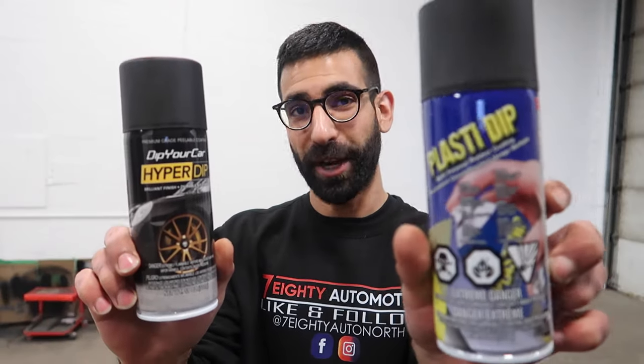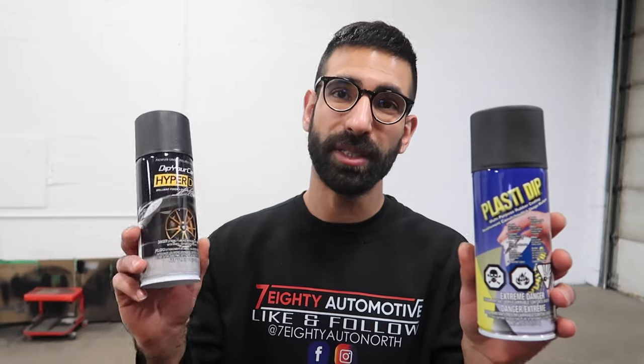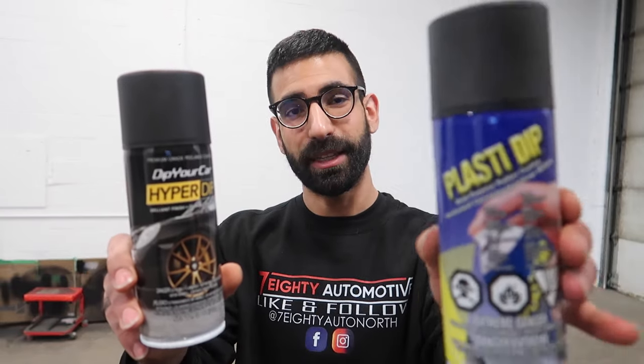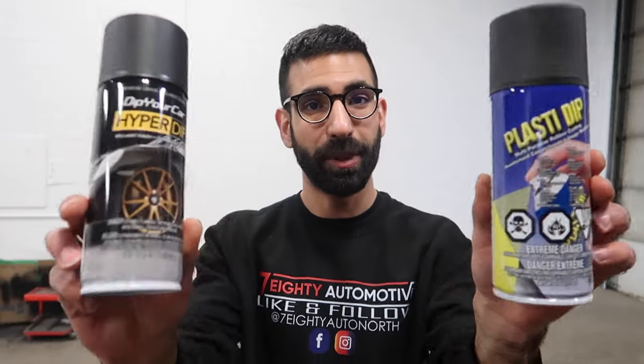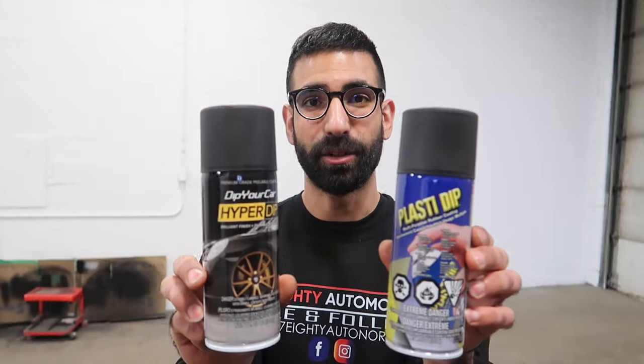This is Hyper Dip from Dip Your Car. Supposedly this coating is supposed to feel much smoother, it's supposed to be a deep, richer, darker black, it's supposed to be a lot more durable and more stretchier than regular Plasti Dip. I'm gonna be comparing these two products. I got two rims — I'll be spraying one rim with the new Hyper Dip, Shadow Black, and this is regular Black Plasti Dip which I will be spraying the other wheel with, and we're gonna see how big of a difference these two products are.